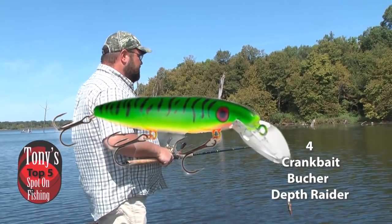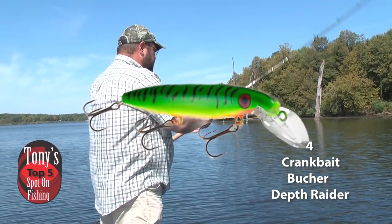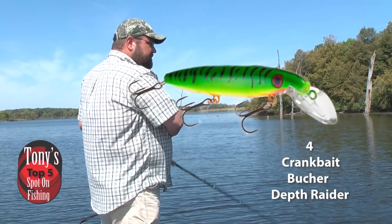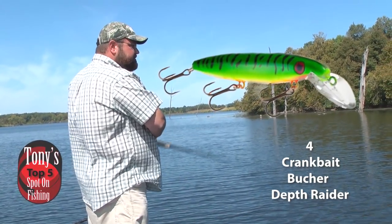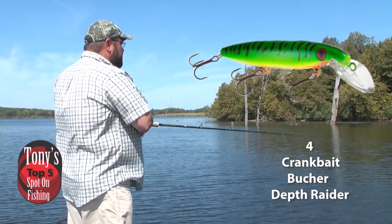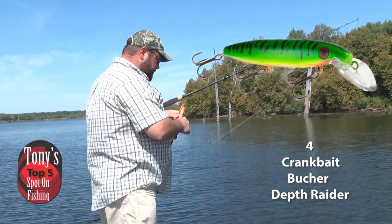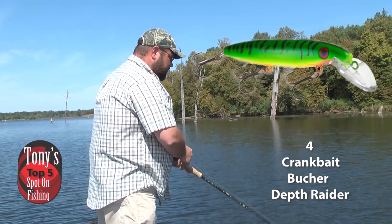When we're casting that straight model Depth Raider, we can do a straight retrieve, a stop-and-go retrieve, add some twitches into it, and really cover a lot of the water column to make it look like a distressed baitfish. You can find deep weed edges, submerged structure, rocks, deep timber, sunken points, sunken islands, and reefs. Don't be afraid if you start it shallow and you're banging bottom a little bit — that's okay. Work it out to the deep stuff. Never leave home without a crankbait.